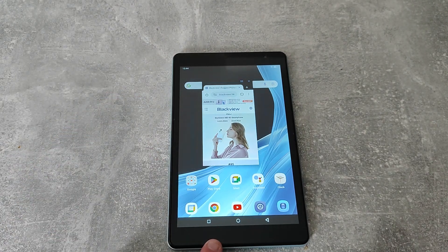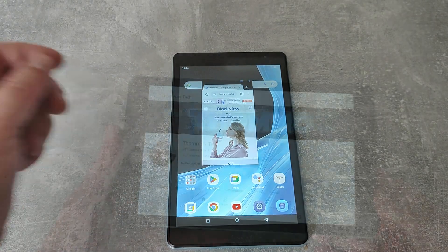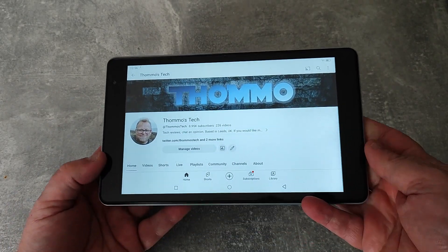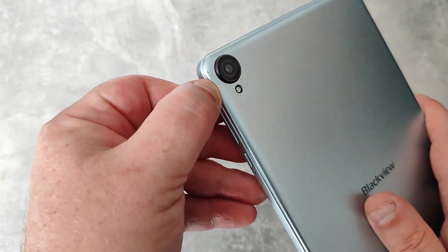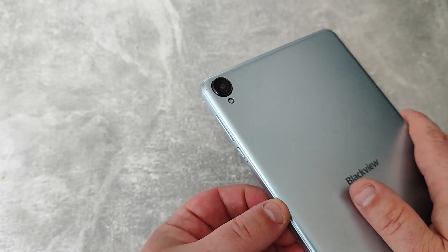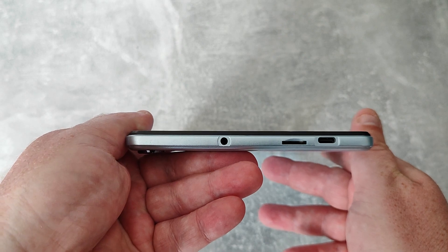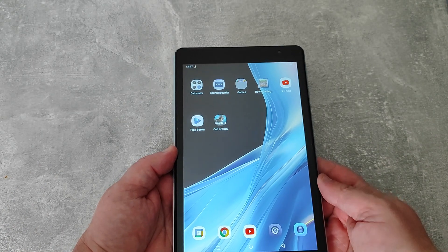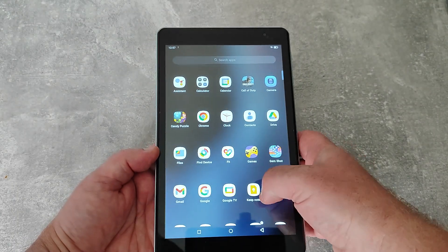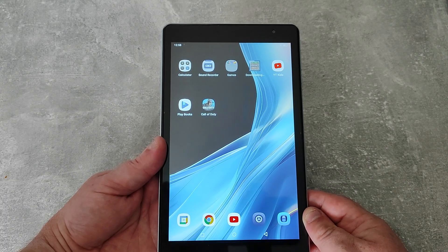This doesn't have MHL out, so to display on a TV or monitor you'd need to use wireless casting. The tablet is fairly heavy at 355 grams, likely due to the large battery. I've chipped a bit of paint off after use, so you'll probably want a case to protect your investment. It supports up to 1TB SD cards, which is great. It's responsive; the processor handles Android 13 well and it has Wi-Fi 6. The RAM is LPDDR3, which isn't the quickest, but it does the job for media and basic gaming.